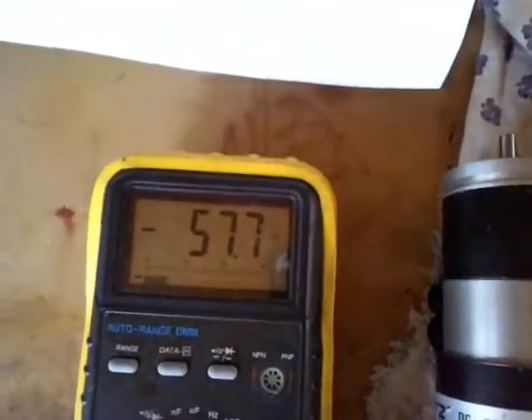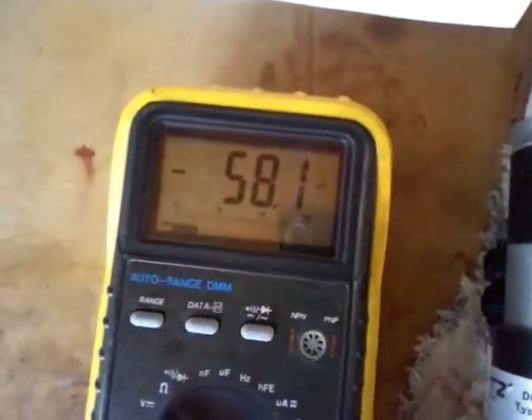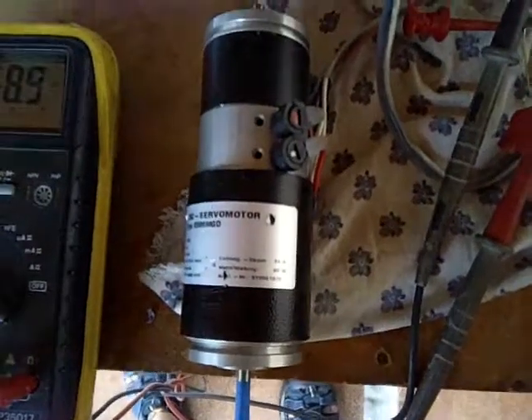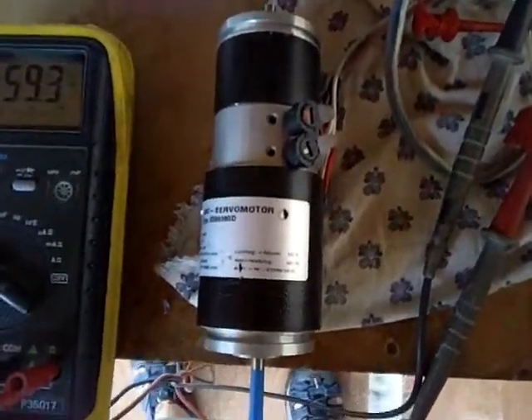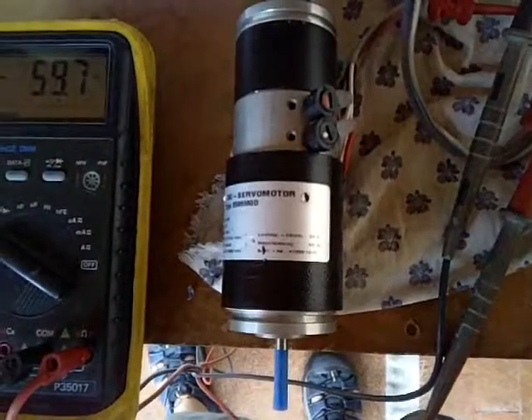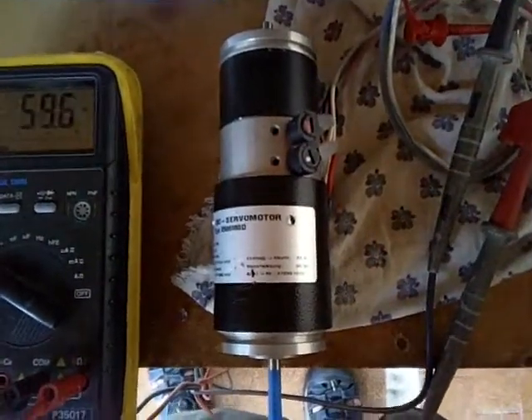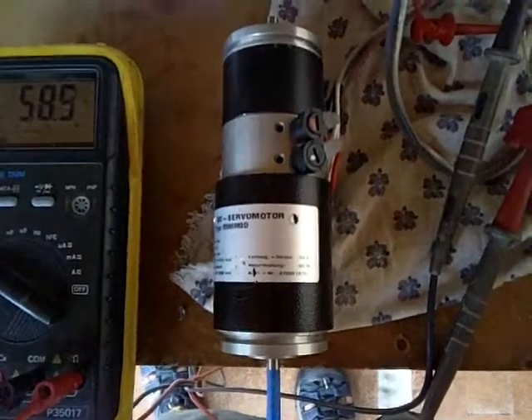On the bench right now, we're using a plus to minus 10-volt DC analog reference signal to drive the servo amplifier and command the servo motor to turn one way or the other. This particular motor can take up to about 5 or 6 amps and can go up to 5,500 RPM.